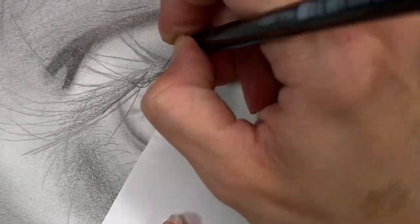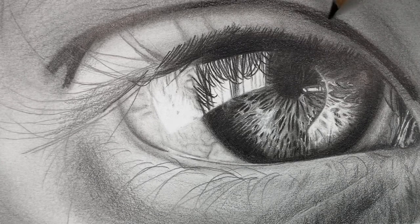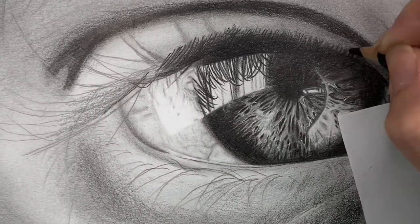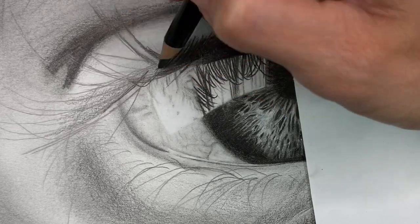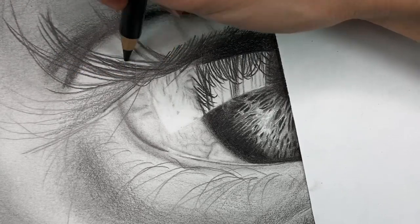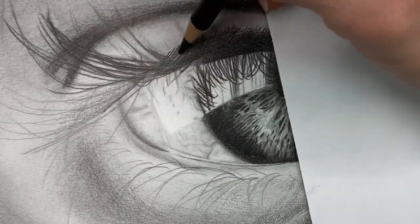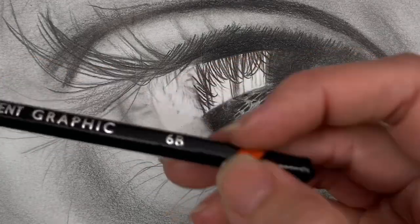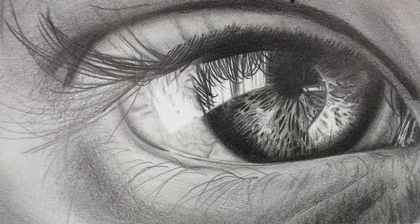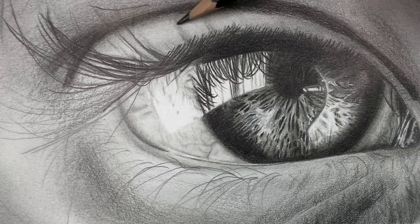I'm going in with my Polychromos pencil and starting to really darken up those eyelashes on the upper eyelid. Then using the same pencil I'm starting to add in the eyelashes, going over the lines I had previously drawn slowly and carefully, adding more black and really paying attention to the curvature of the eyelashes. As I'm adding those eyelashes I realize I need to go a little darker in the crease of the eyelid, so I'm adding a little more with a 6B pencil to darken it before putting in the final eyelashes so I don't smudge them.